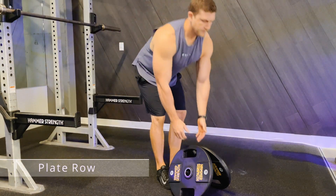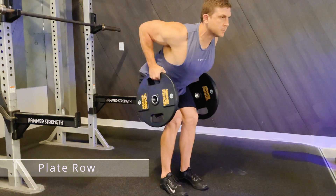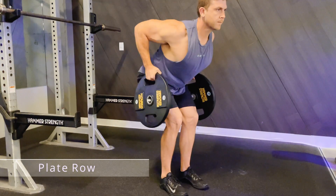This is the plate row. Choose two plates of a desired weight with handles, and with a straight back and a flexed core, lean no higher than a 45 degree angle.